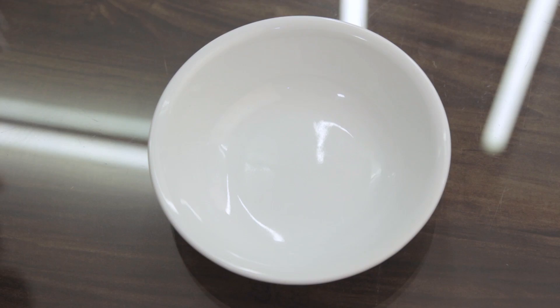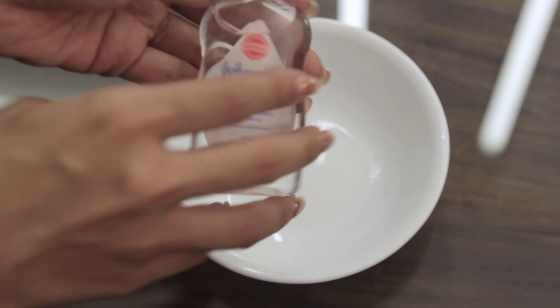Without wasting any time, let's get into the video. To start off, I'm first using Johnson's baby oil — I'm just going to put a generous amount in the bowl. After that, I'm going to mix in a little of my toner; this is the Health and Glow face toner.